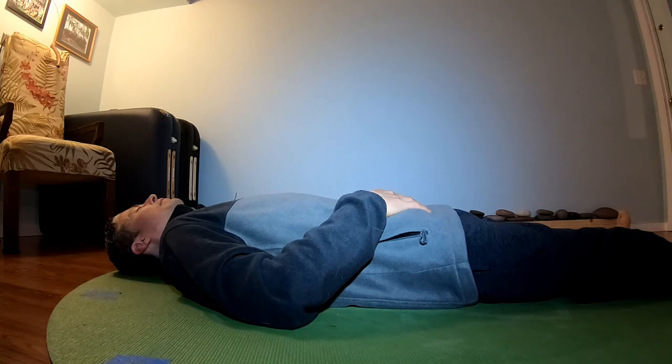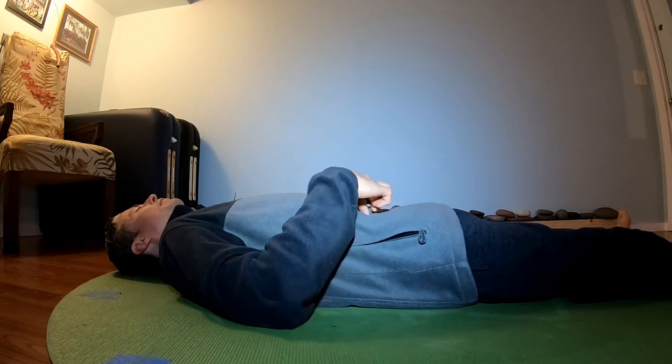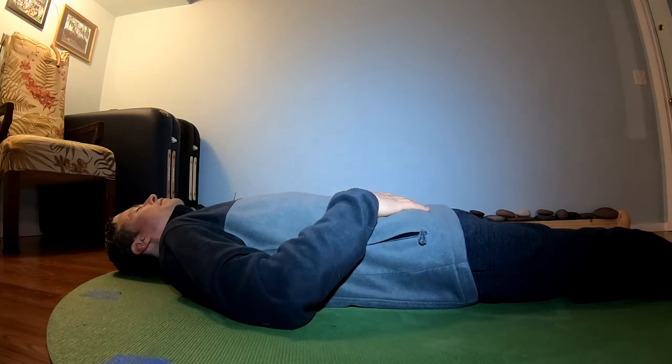Let's do that together. Breathe in slowly — four, three, two, one. Hold — seven, six, five, four, three, two, one. Exhale — eight, seven, six, five, four, three, two, one. Fantastic. Let's try that again: breathing in — five, four, three, two, one.